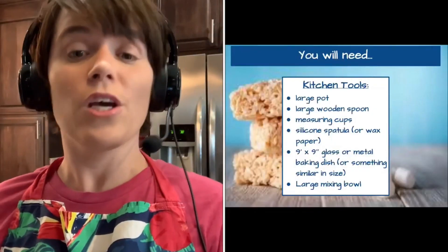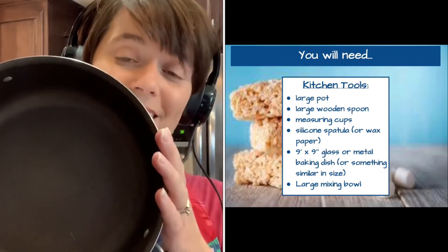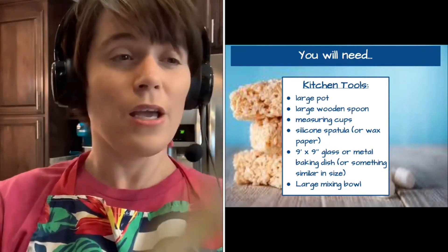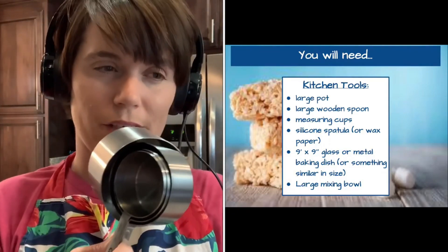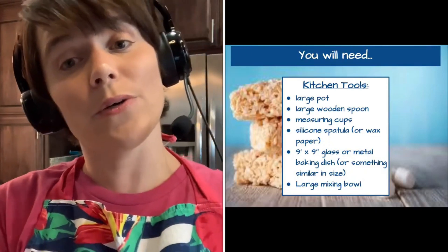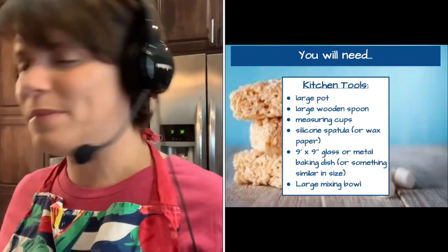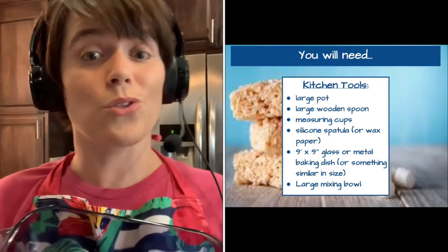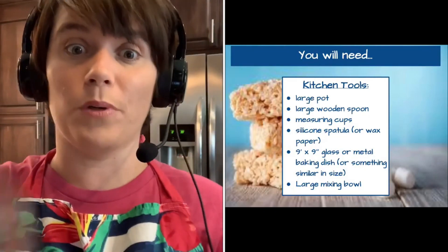To make the Rice Krispie Treats, we will need the following kitchen tools. First, we need a pot. We also need a wooden spoon, measuring cups in order to measure our cereal, a silicone scraper, and a 9x9 or 8x8 square baking dish of some sort. And also a large bowl.